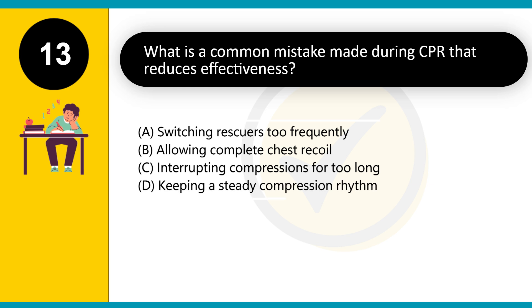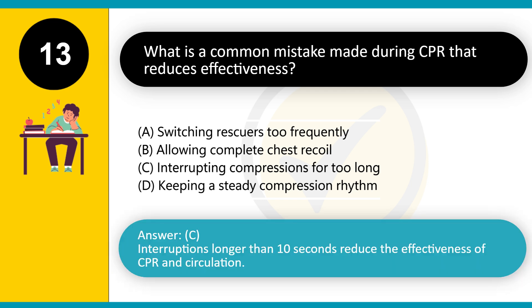What is a common mistake made during CPR that reduces effectiveness? A. Switching rescuers too frequently. B. Allowing complete chest recoil. C. Interrupting compressions for too long. D. Keeping a steady compression rhythm. Answer: C. Interruptions longer than 10 seconds reduce the effectiveness of CPR and circulation.